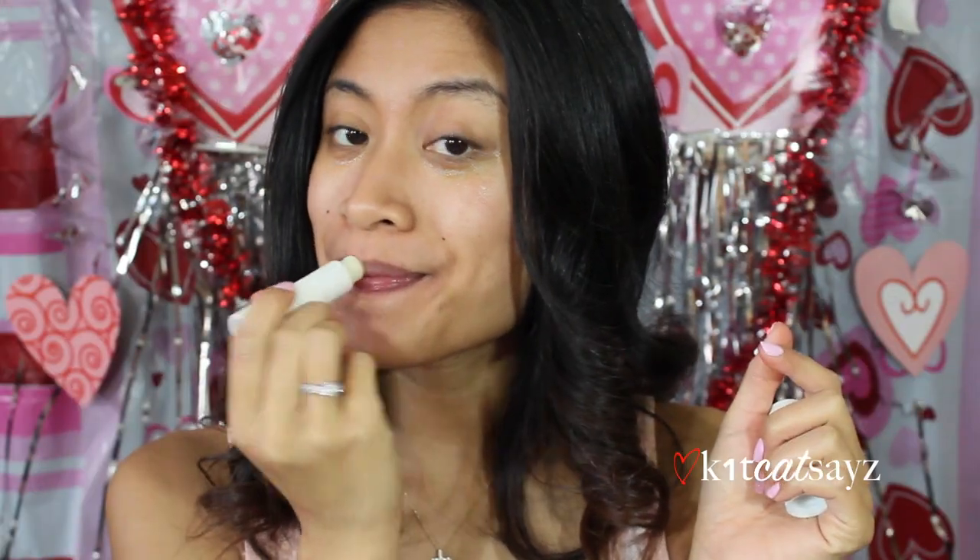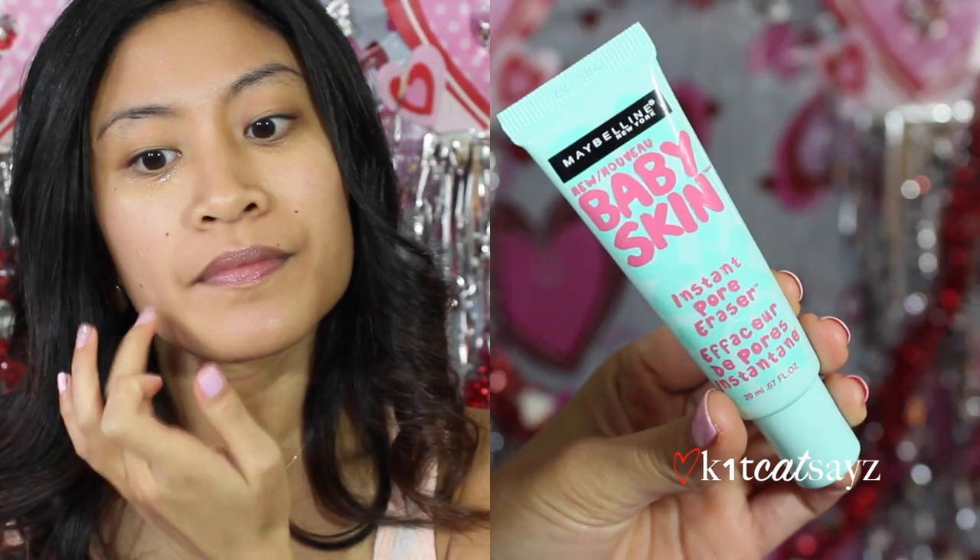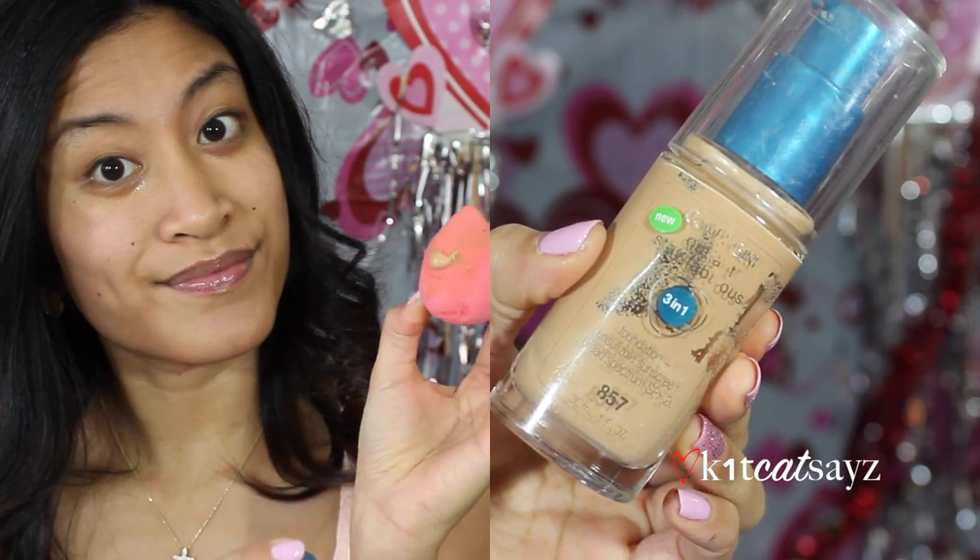Before I start on my face, I'm going to moisturize my lips using my sugar lip balm. Here I'm using my Maybelline Baby Skin Instant Pore Eraser to minimize the size of my pores. Now I'm taking my favorite foundation by CoverGirl — the Three-in-One Stay Fabulous Foundation — and using my beauty blender to blend it out evenly around my face.